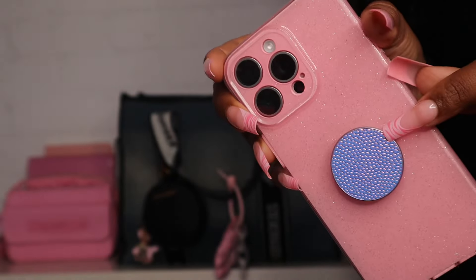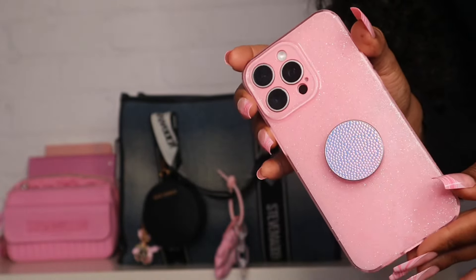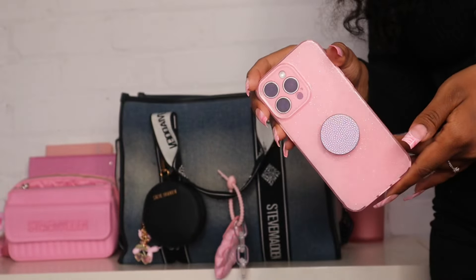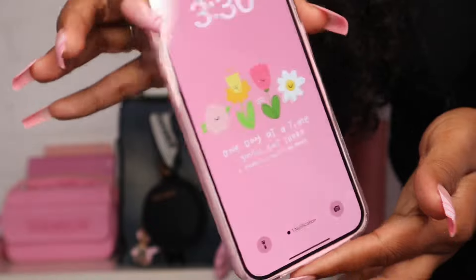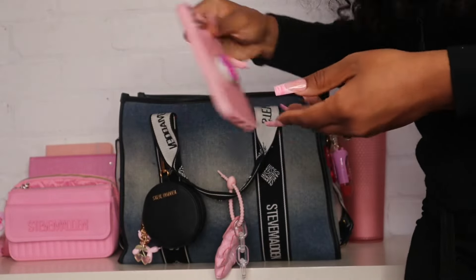I also have my phone and I finally changed my phone case. I added this iridescent pop socket and it's really cute — if you look at it at the right angle it has a really pretty pink that matches the bag, so that's why I chose it. It does look blue most of the time though. I also changed my phone background to match my phone case because I like to do that.